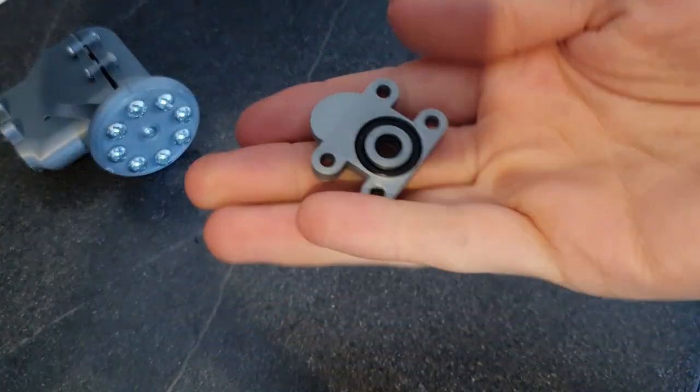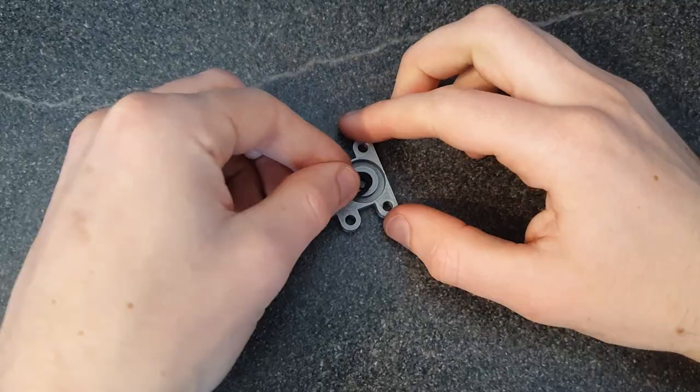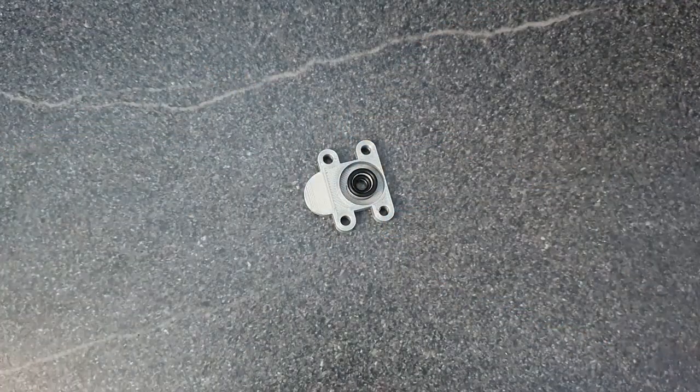Idea number one: to decrease the amount of air that leaks between the valve part and the bottle connection part, I decided to put the O-ring in this gap here instead of on top. And this helped immediately.